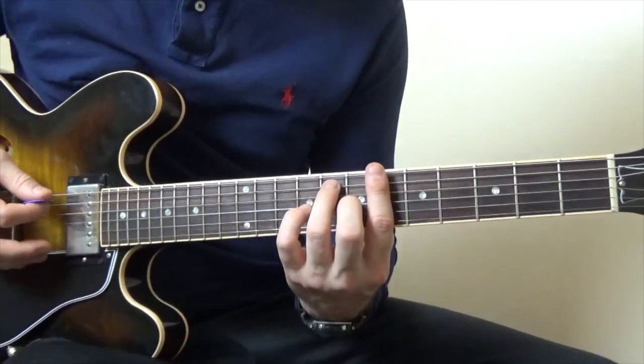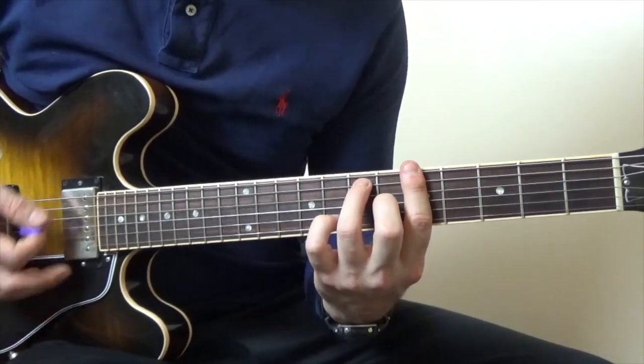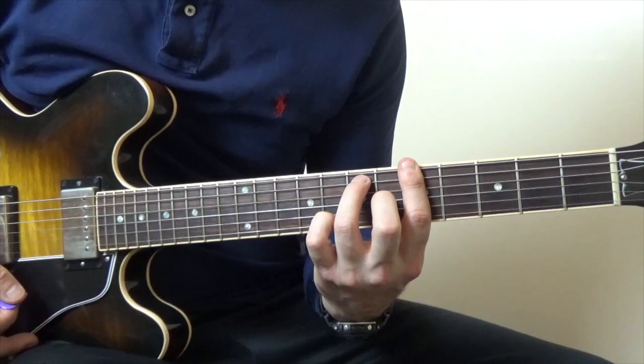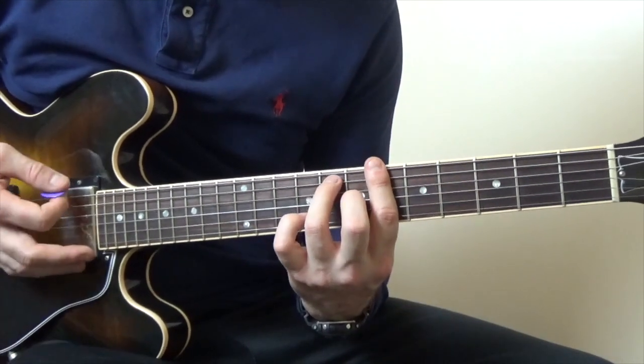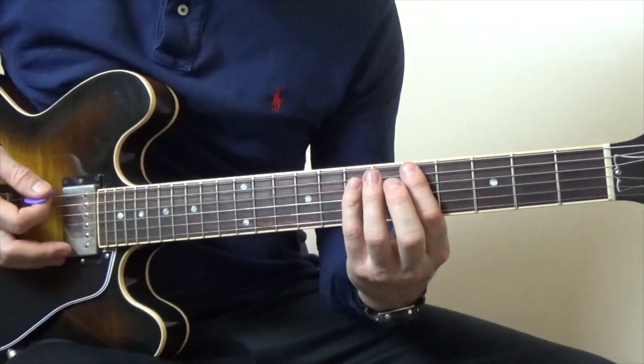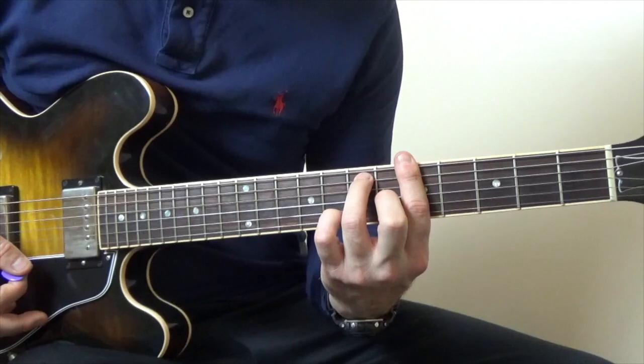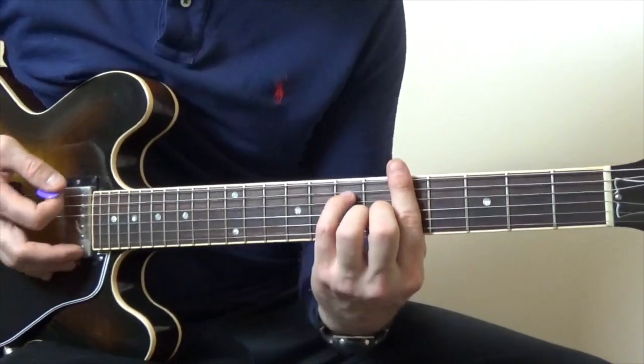Then we're going to play an A#7, and then to an A7 again, which is just a normal A#7. Then we're going to play a D, back to an A7 again. So all those chords all again go like this.